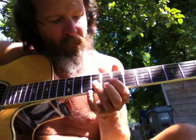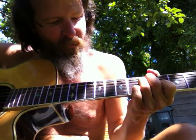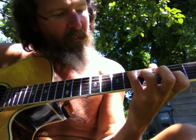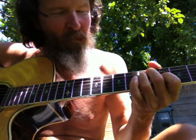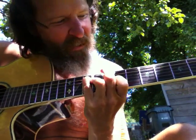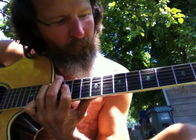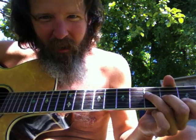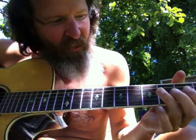There are only three positions on the neck. You can play them down here, then play them on the next set of three strings, then the next set.